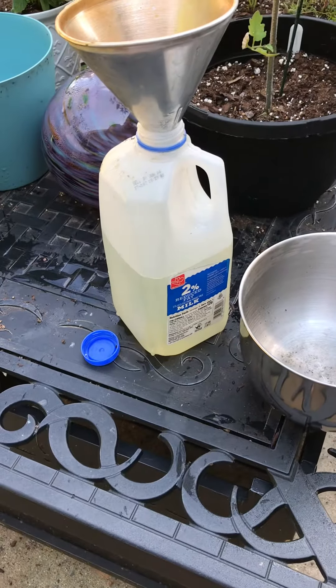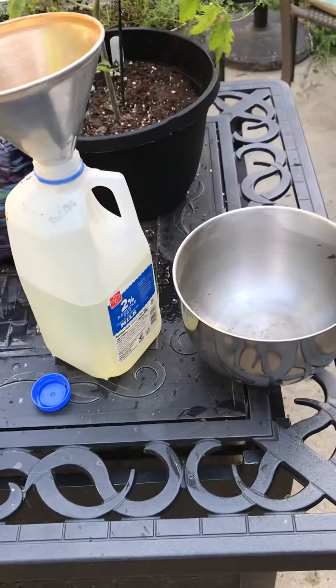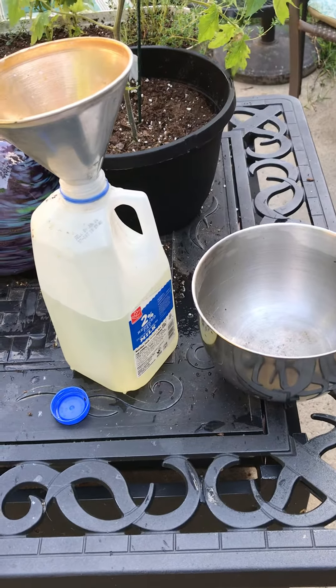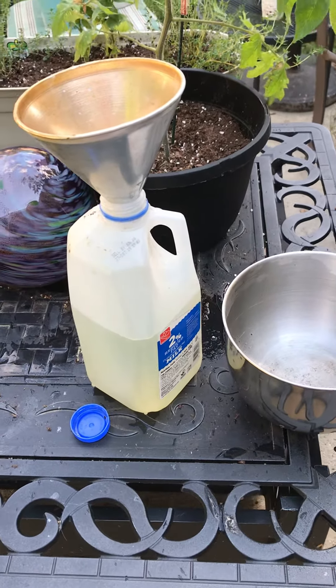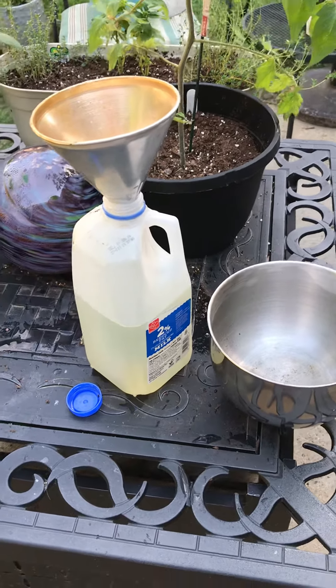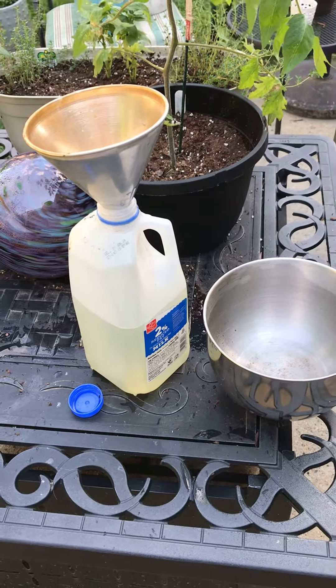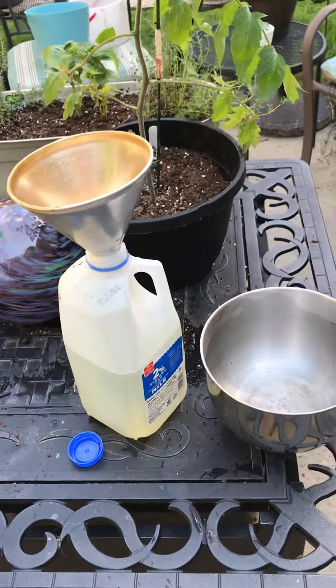It takes a couple containers to fill all of them up so that I can have enough for my indoor plants. But this is how I collect rainwater, and I found that a lot of my indoor plants love rainwater as opposed to water from the tap.